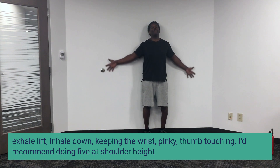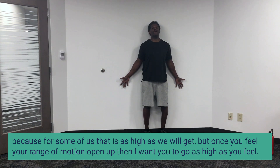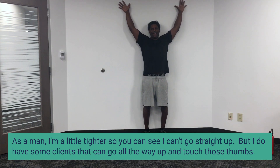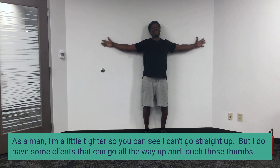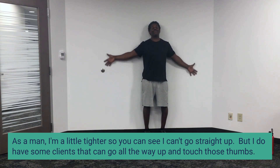I recommend doing five at shoulder height because for some of us that's as high as we're going to get. But once you feel that range of motion open up, then I want you to go as high as you feel. Now as a man I'm a little tighter, so you can see I can't go straight up — but I do have some clients that can go all the way up and touch those thumbs.